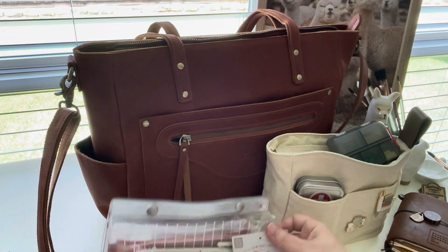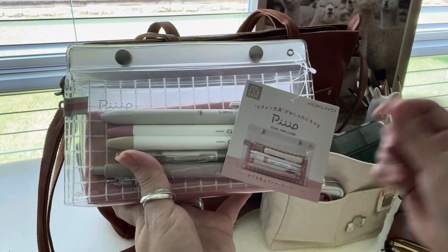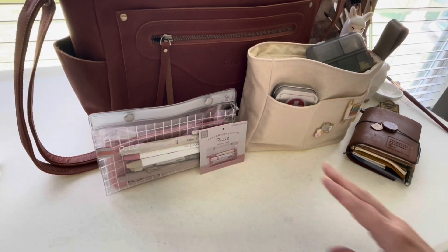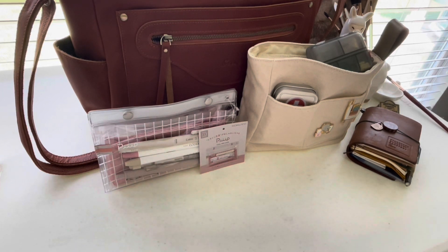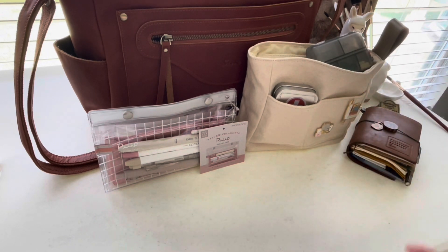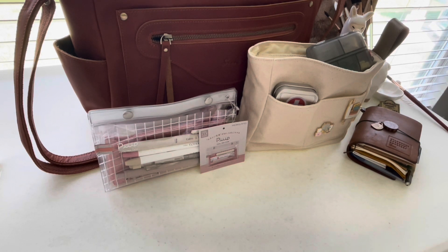I will have all these items linked below. Some of the items in this pen case I got from Stationery Pal; they are also available on Amazon, and some are from Hobonichi. If there's a link I miss, feel free to message me. If you use any of those links, they may pay me a small commission — it doesn't cost you a penny more, and it just helps me do more of these kinds of videos for you.